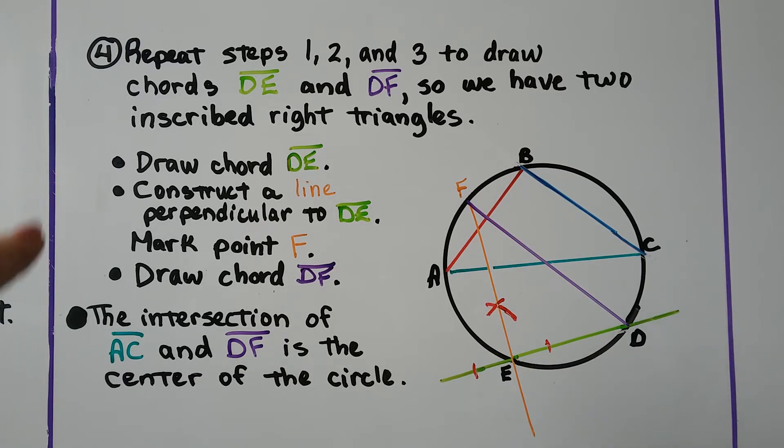The fourth thing we're gonna do is repeat steps 1, 2, and 3 to draw chords DE and DF, so we have two inscribed right triangles. We're just gonna draw another small chord of any size.